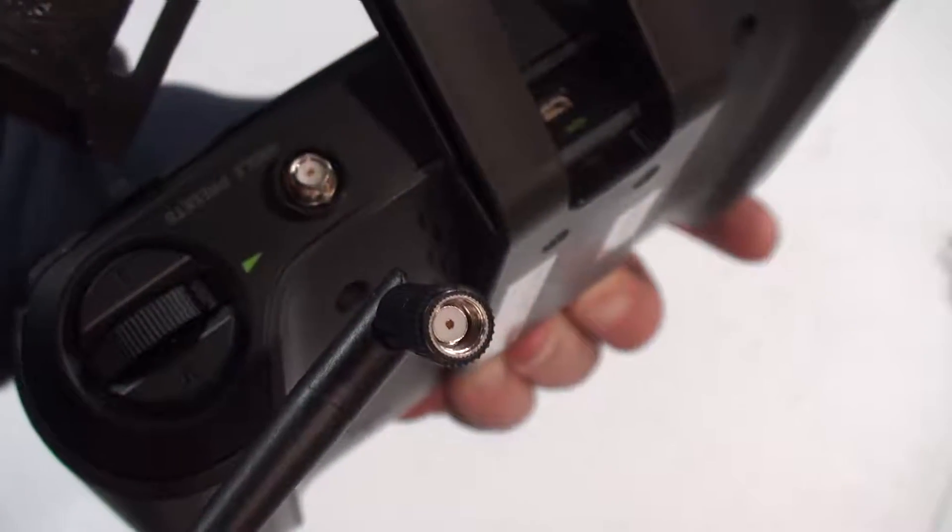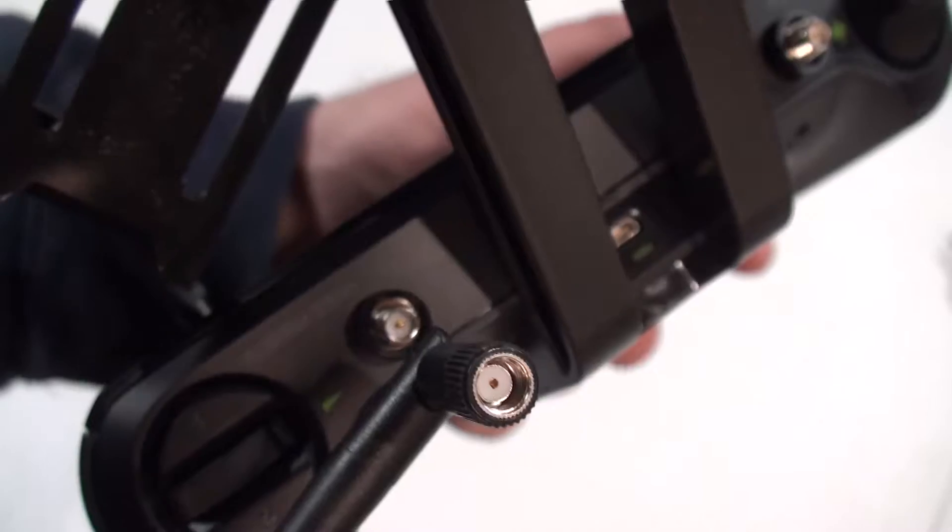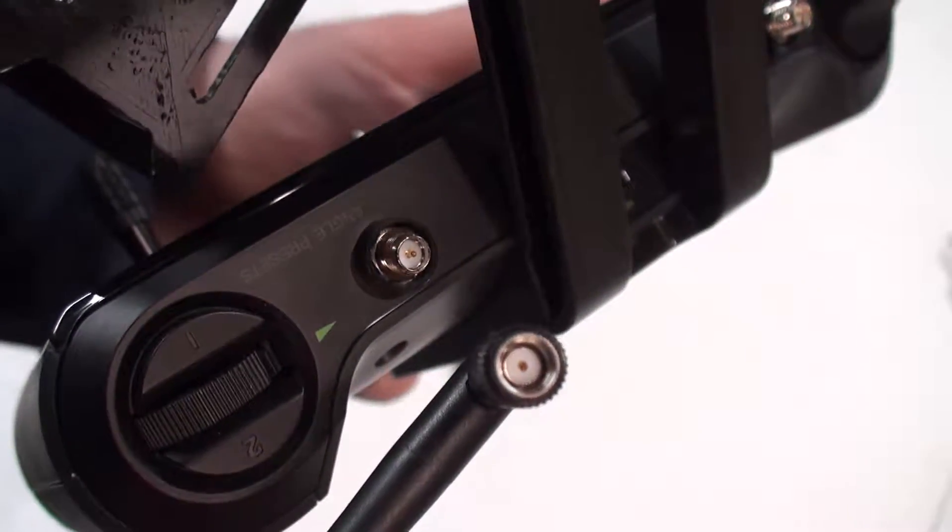I picked up some new Omni antennas for the 3DR Solo. I had no idea if it would work or not, but I thought I'd give it a try.